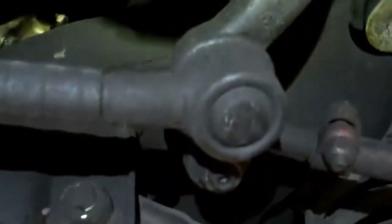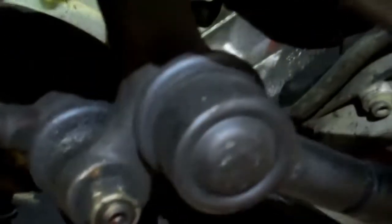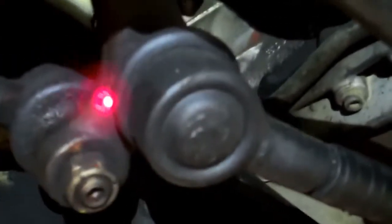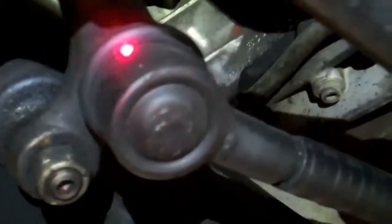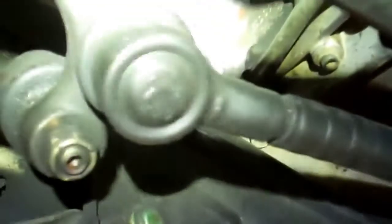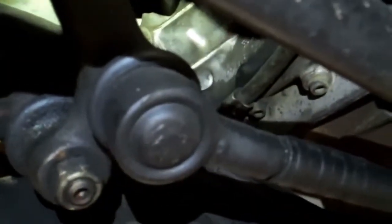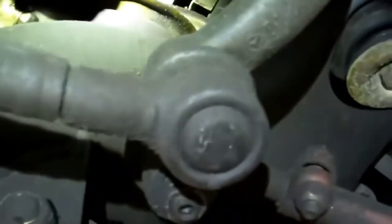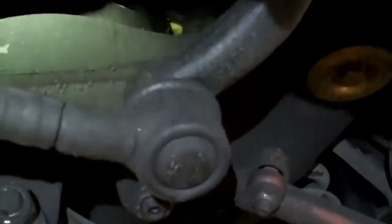The rear center drag link for the steering has some play in it. We're going to move the wheel right now to show you — you can see the pitman arm right here is actually moving without the drag link moving, which is an indication that the center drag link is worn out. It has a lot of movement and causes some steering wheel play. I would recommend that you change the center drag link because it's not keeping the steering linkage solid.